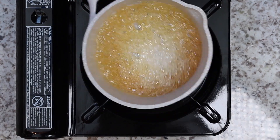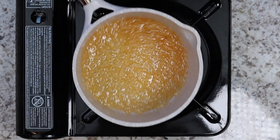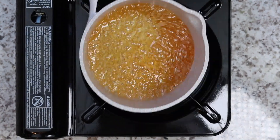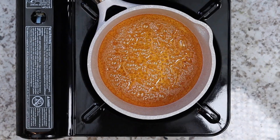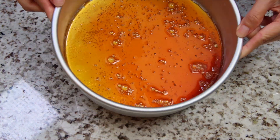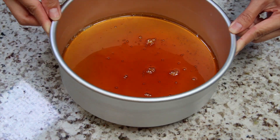Once sugar starts to color, you can gently swirl the pot. Once caramel reaches your desired color, turn off the heat and immediately pour caramel into your mold. Swirl caramel around making sure it covers the entire bottom of the mold, and then set aside to cool.